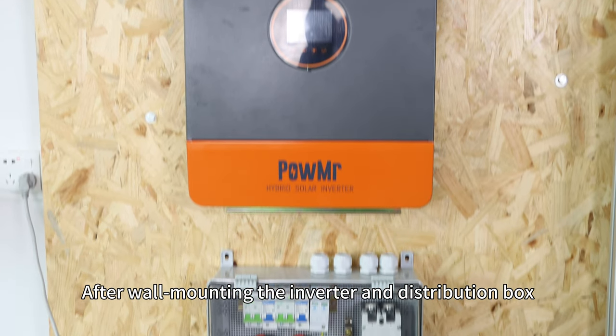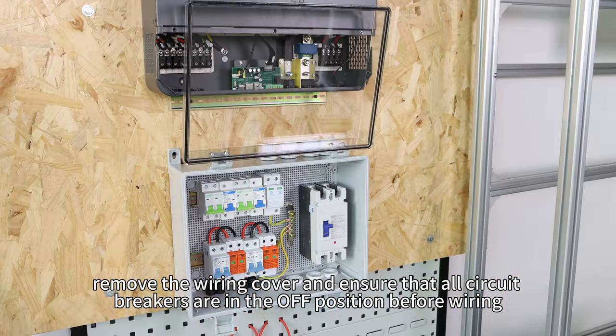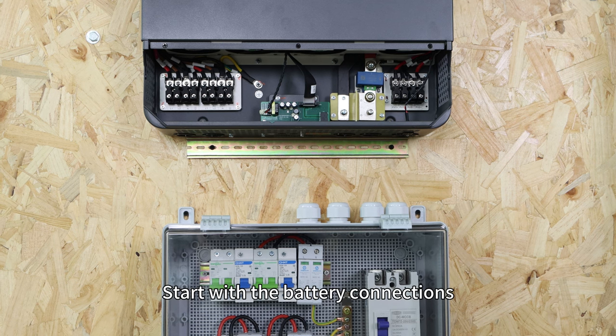After mounting the inverter and distribution box, remove the wiring cover and ensure that all the circuit breakers are in the OFF position before wiring.